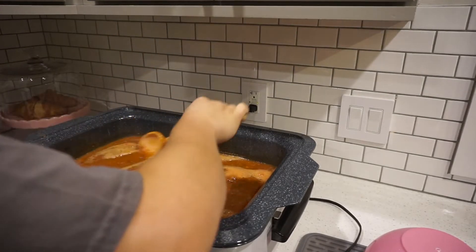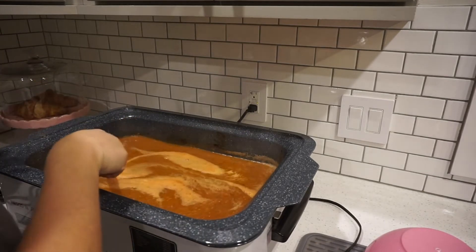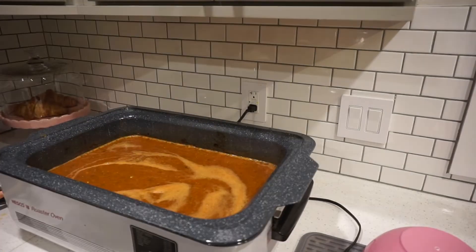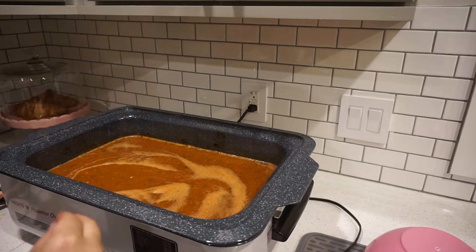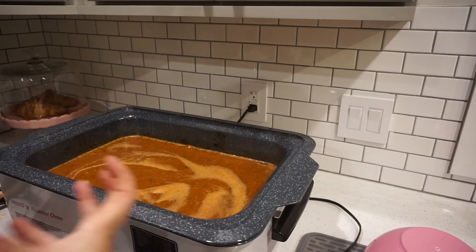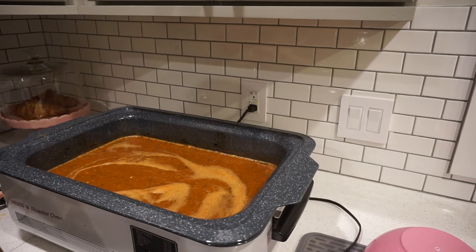Smells so good. I'm going to go ahead and taste it — this way if it needs more I'll add it now and give it some more time to cook and blend together. I just tried this and I feel like it needs a little bit more sugar and some more seasoning. I think because I added so many green bell peppers, and I feel like green bell peppers can be a little bit — I don't know if bitter is the right word — but I'm getting that taste. So I'm going to add some more sugar and some other seasonings to see if I can fix that a little.